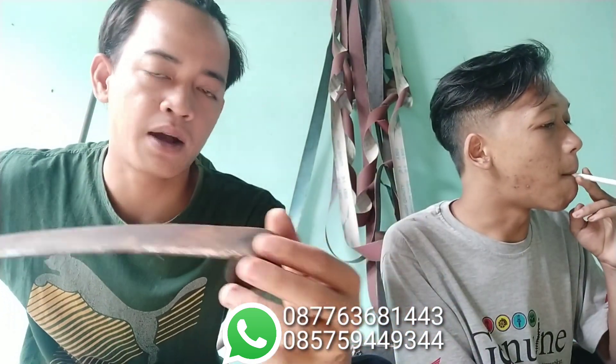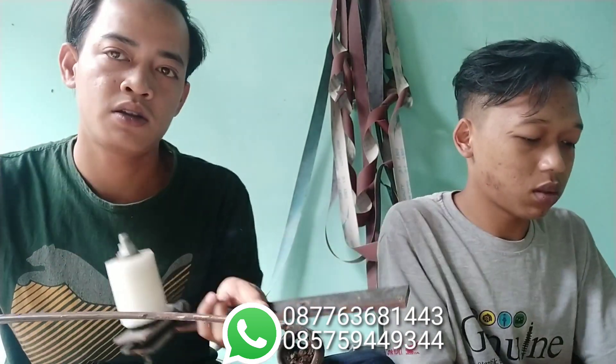Bisa dibandingkan, ini Baja Perbiasa lebih tebal. Baja Perbiasa biasanya cuma dipakai ke bilah yang ini. Kalau ini dibelah pun, bagian sininya lebih tipis, jauh sama Baja Apel yang lebih tebal. Itu sangat jauh perbedaannya.